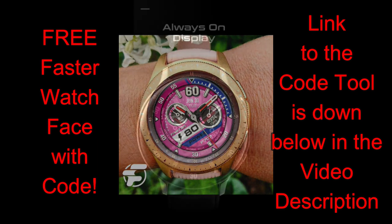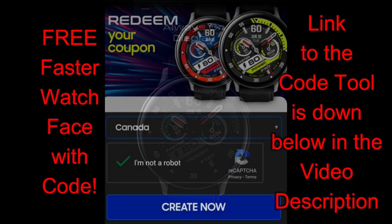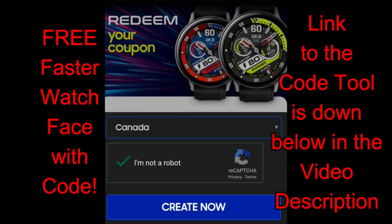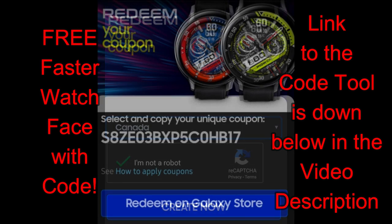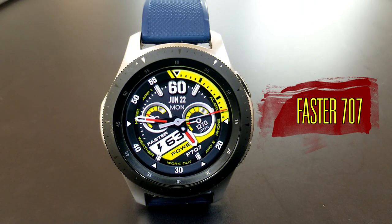It's going to be another freebie for all of you. The developer has shared another paid watch face with all of us, but you can pick up a coupon from his code generator tool and then you'll be able to add this one to your Samsung account for free. Make sure you click on the link to that tool, which has been included down below in the video description.